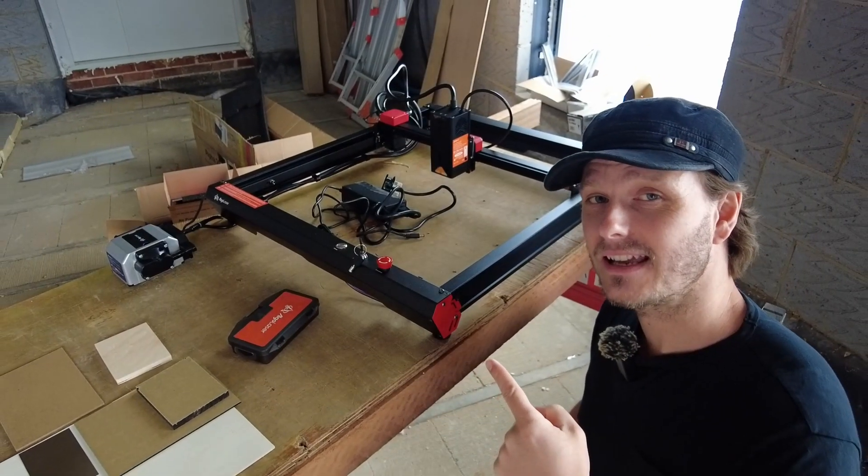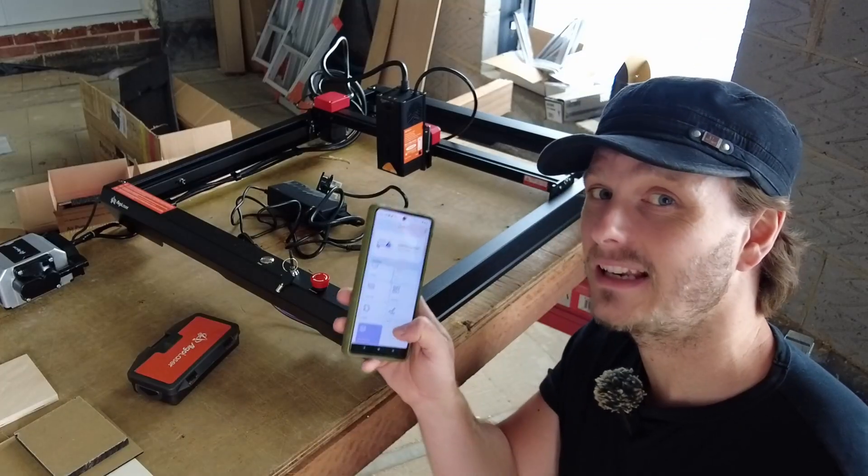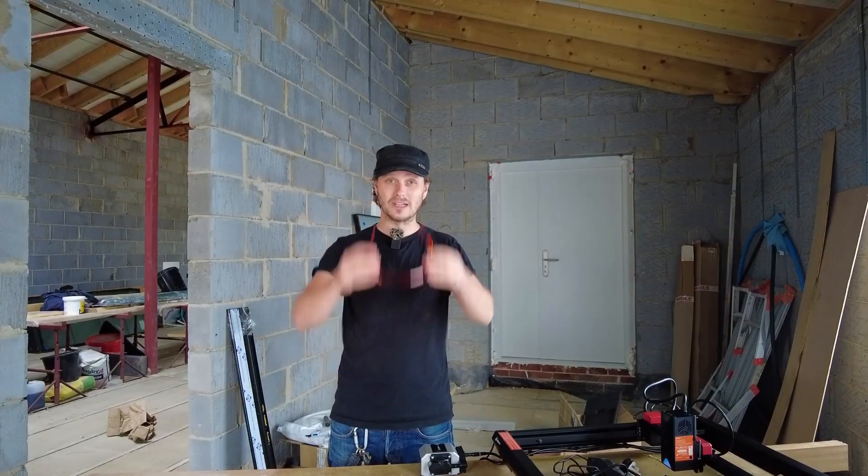Today we're exploring the Algo Laser Alpha 20 watt diode laser engraver and its user-friendly app, making laser engraving as easy as possible.